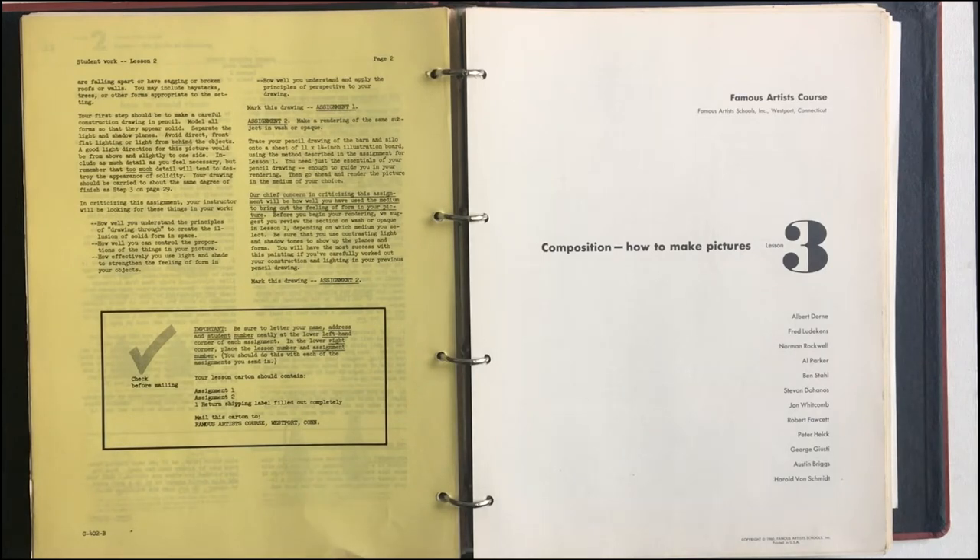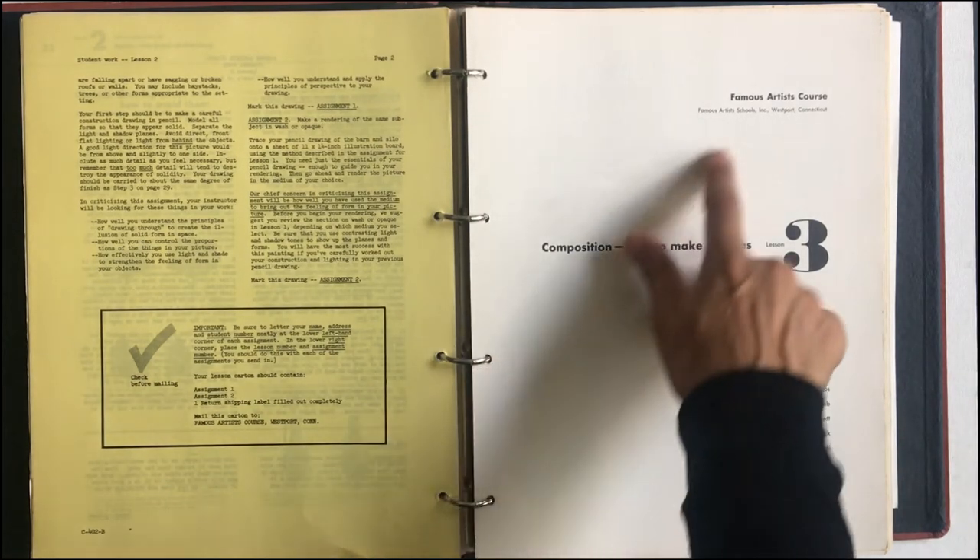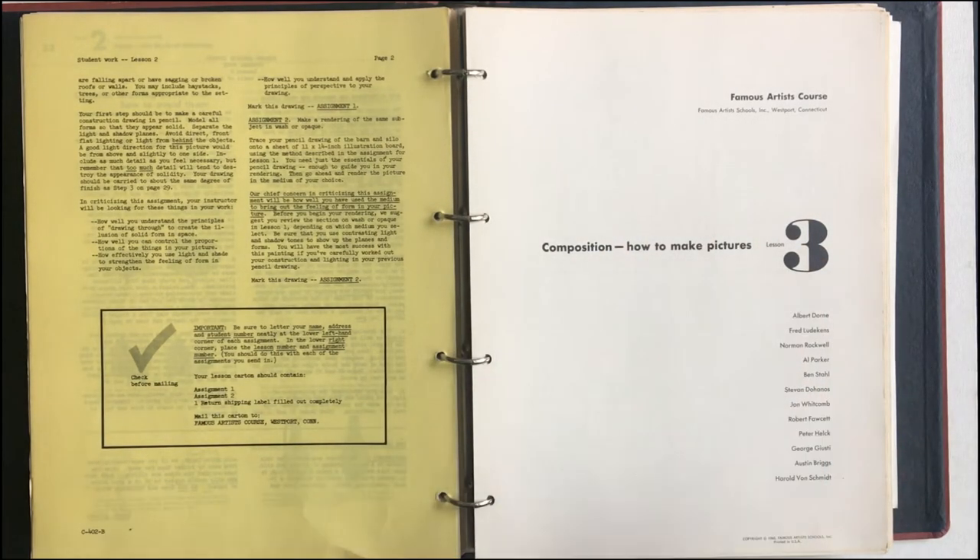Hello, everyone. Welcome to the Art of Comics. I'm your host, Andres, and today I wanted to get back to these famous artist courses, and we're gonna do Lesson 3 now. We had the first two a little while back, and I want to keep these on our radar.